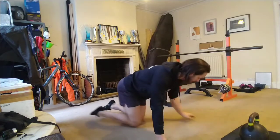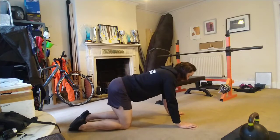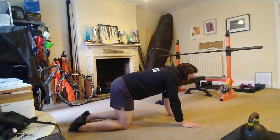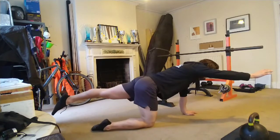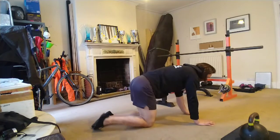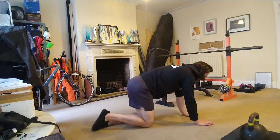So your bird dog — nice and simple. We're going to be hands and knees. Your goal is to try and keep your back as flat as you can, so you want to think about sucking your belly button up towards your ribcage. We're then just going to extend, keep that belly button sucked in, and then back down. Opposite side — each repetition, pause for a second, and back down.